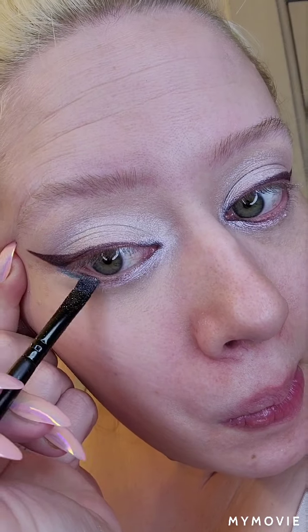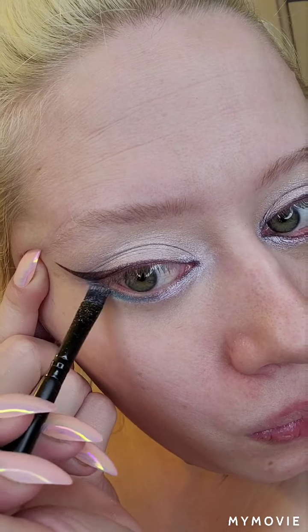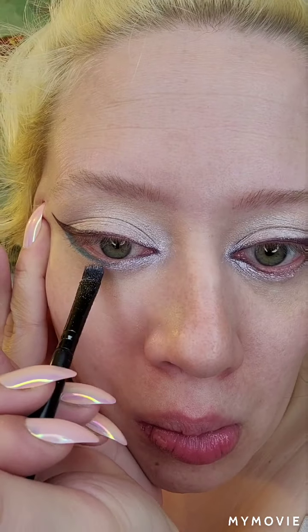Just to create some more dimension, I thought I would add some blue into my under eye, because I want to create a very orange look — I thought fox eye orange, I'll just make myself look like a fox.